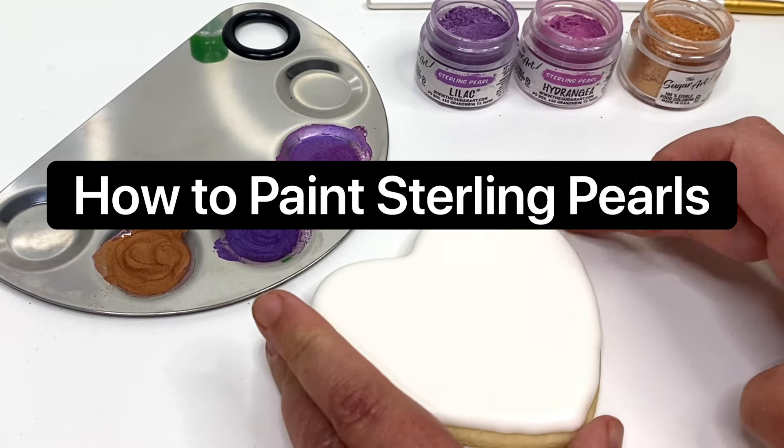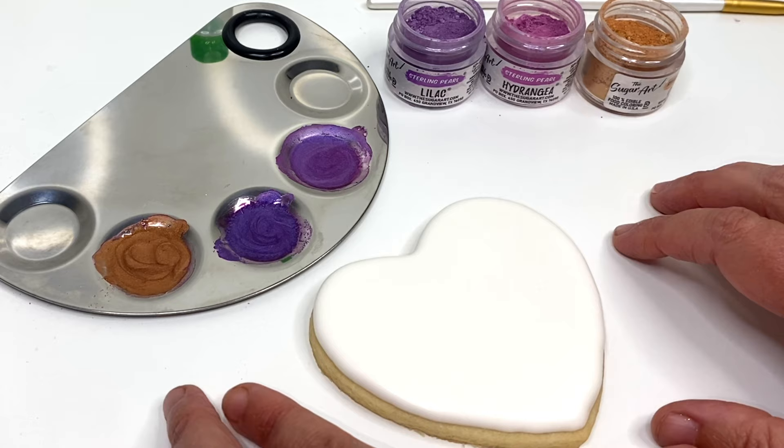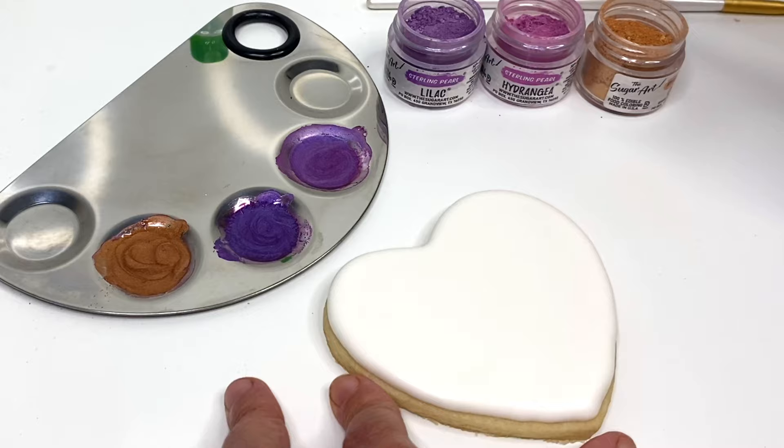Hi friends! Today I'm going to show you how to paint sterling pearls. It's been a while and I think there's a lot of question around ratio when painting or airbrushing with dust. So I'm going to show you what works for me, and you can let me know if you have any questions below in the comments after this video.